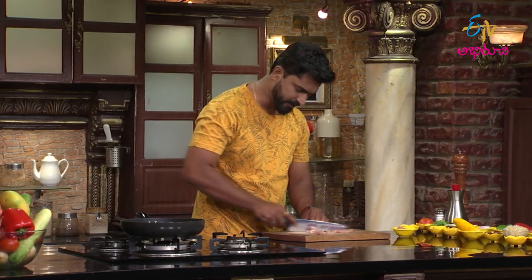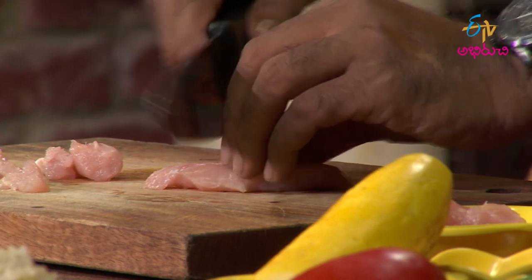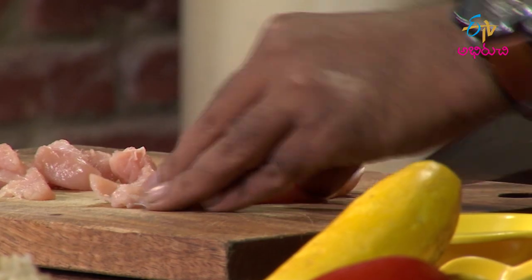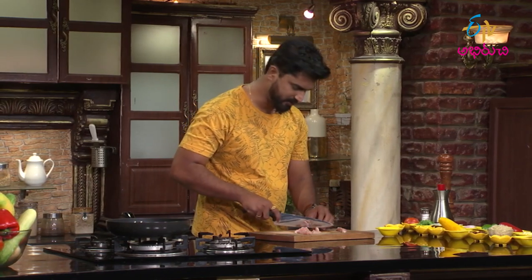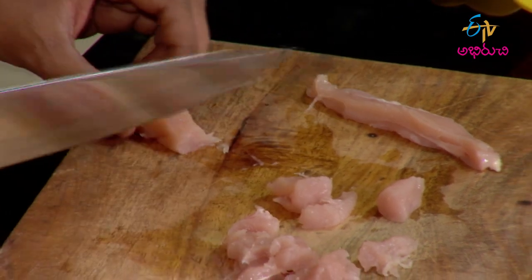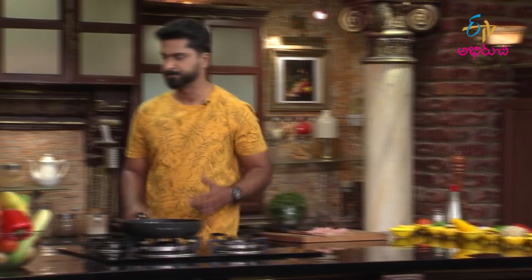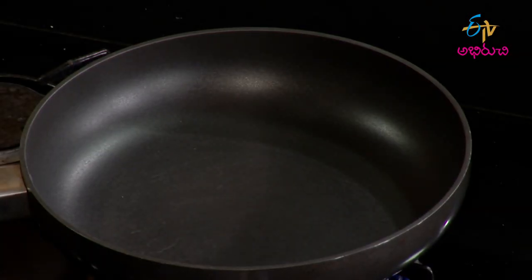For vegetarians, avoid the chicken and cook accordingly. The chicken is very, very tender. This takes the dish to the next level. Okay, chicken chopped into pieces and set aside in the pan for further cooking.